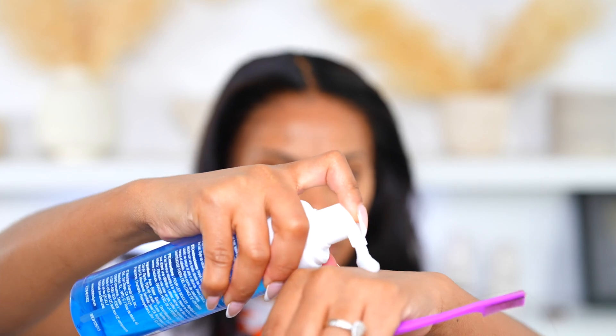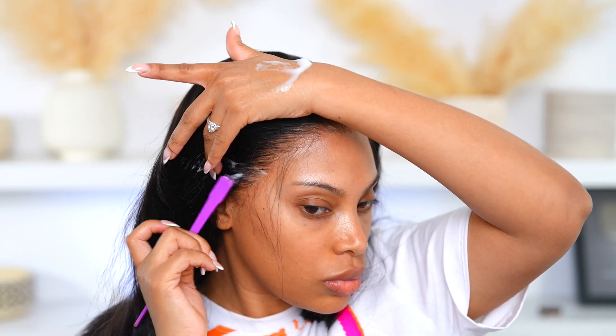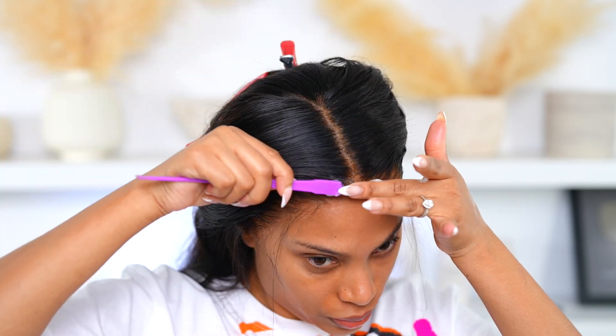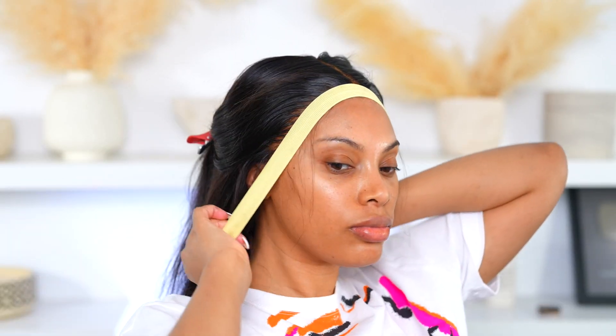Now we're going to melt down this lace. I don't want a ton of baby hairs — I'm actually going to tweeze the front ones up, especially I don't like baby hairs in the front. I hate that look on myself. I don't mind a little on the sides, but not in the front. I'm going to go in with some hair mousse and apply a bit of that to my edge brush and brush the hair. This is basically how I melt down my lace — I just use a little bit of hair mousse. Then I'm going to tie my wig down using an elastic band. You can use a hair scarf as well. Leave this on for about five to ten minutes and your hair will be melted. I'm going to leave it on for a while because I'm going to go step off camera, do my makeup, and I will be right back.